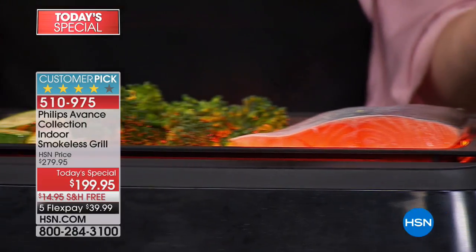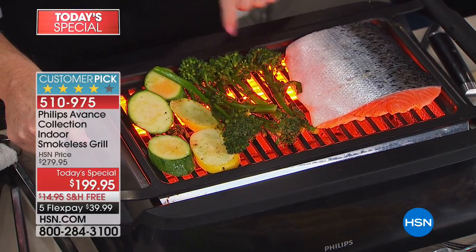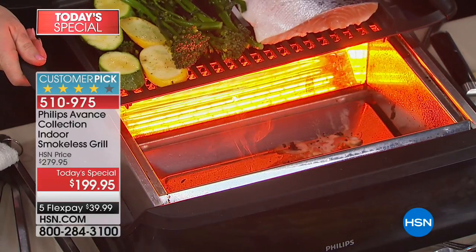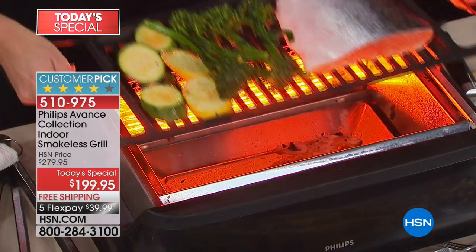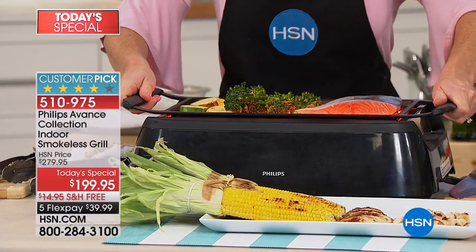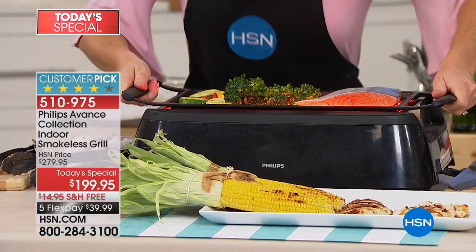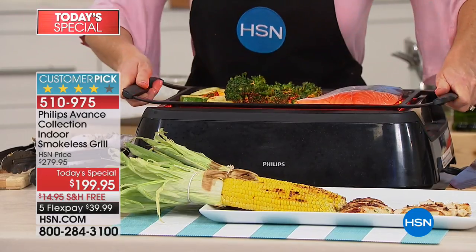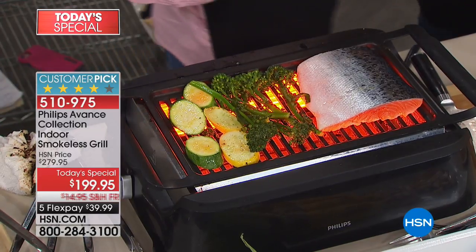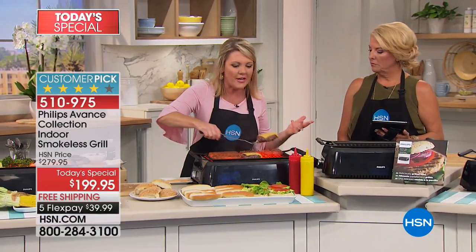If anything should roll in between my grates — and by the way, these are spaced perfectly, just narrow enough so that I don't have that problem. But if I did need to get in there, it's no big deal. It's not a fire, and do you see how I'm grabbing onto the grate? The handles are cool touch. This is where Phillips thinks outside of the box on how to make this an easier user experience.